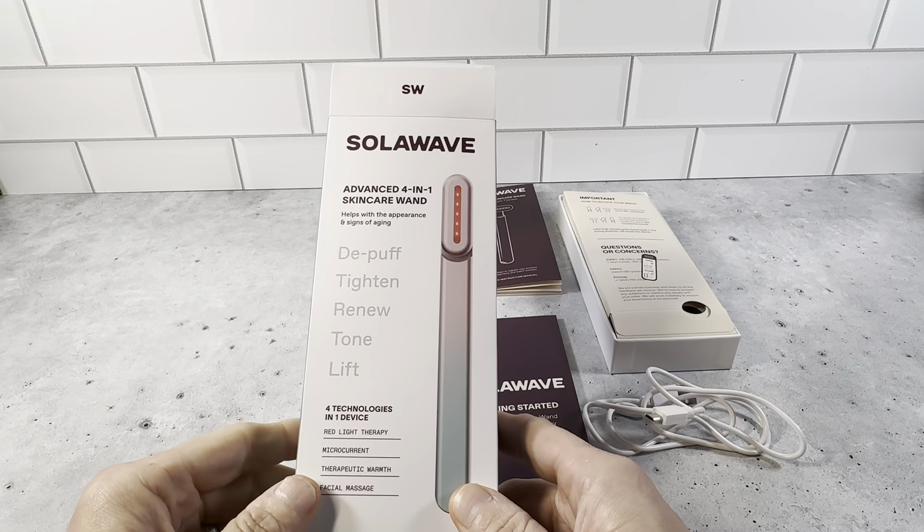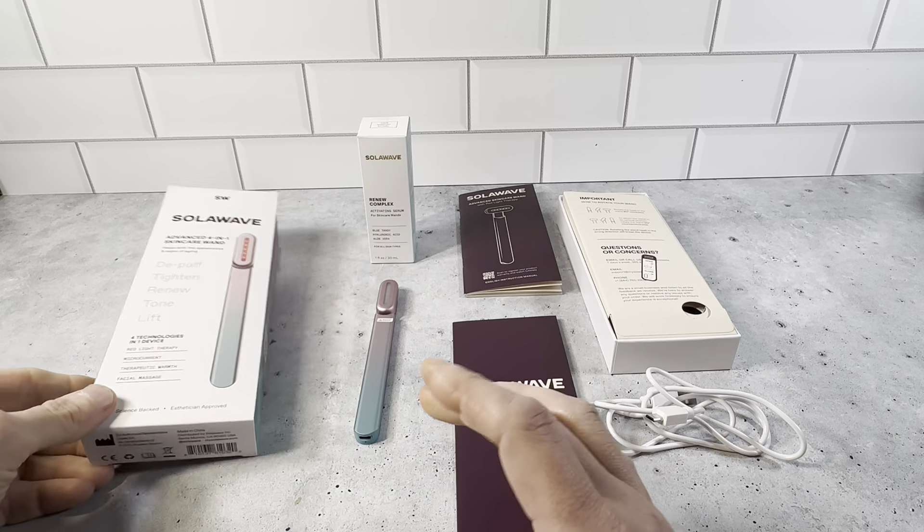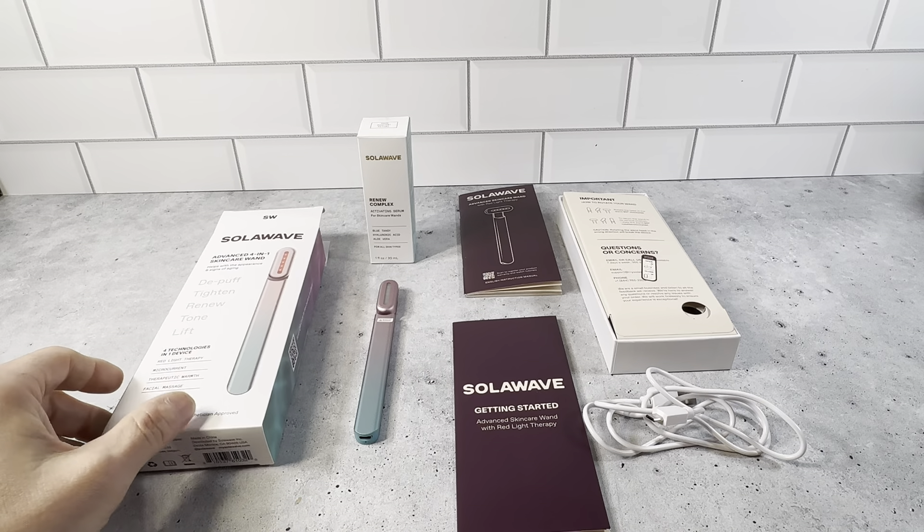This is a closer look at the SolarWave Advanced 4-in-1 Skincare Wand. This is a really nice item. It's very well put together. There's a really nice set here.